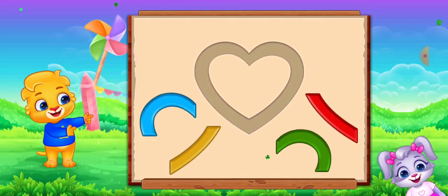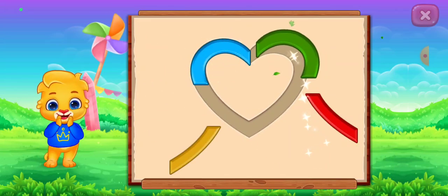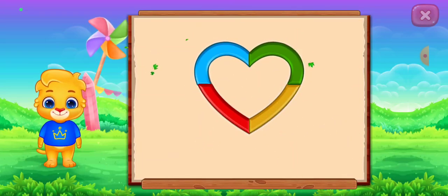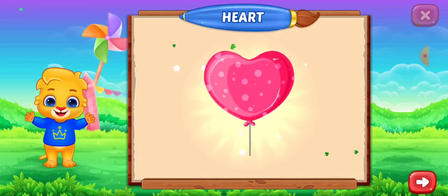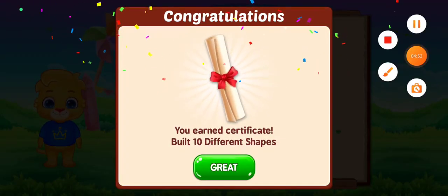Heart. Nice. Good job. It's a heart. Heart. Balloon. Woo-hoo! Congratulations! You got a certificate!